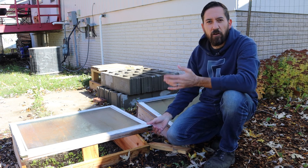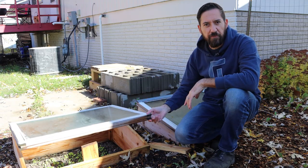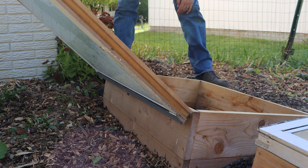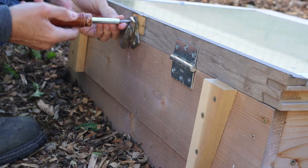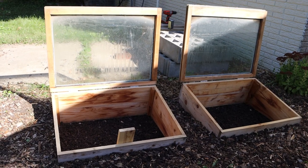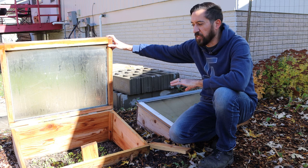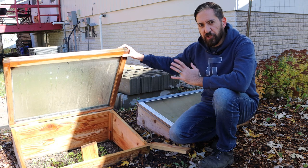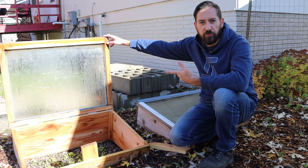Depending on how hot it is and how much sun you're getting, you can use different size scrap lumber or something to keep it open. It does help to have some way to prop it open quite a bit so you can harvest. I added a few little pieces of scrap wood onto the back so it can just rest on those and stay open. But that's not very secure, so I wouldn't want to use that too much on a windy day like this, and I certainly wouldn't want to leave it unattended because that could easily come crashing down. A more secure way would be better, but this will work just fine when we're coming out here to harvest.